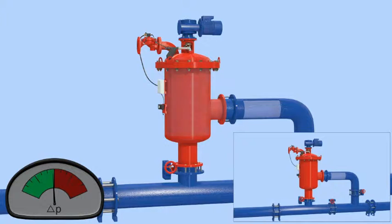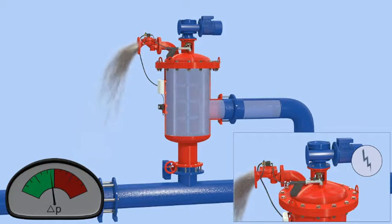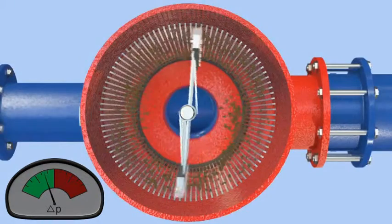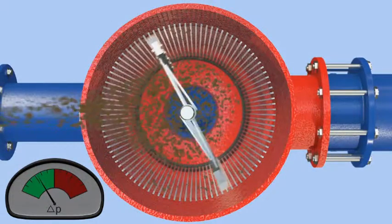Once the pressure differential reaches a preset level, the system activates the self-cleaning cycle by opening the flush valve and rotating the stainless steel brushes. The brushes sweep the inner surface of the cylindrical screen, and the particles trapped on the screen are dislodged by the brushes and flushed out the exhaust valve.